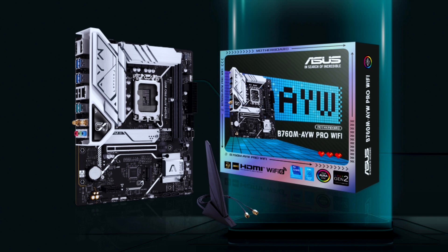Asus has launched the B760M APRO Wi-Fi Motherboard, featuring enhanced VRMs and bumped-up IO at budget pricing. It is a follow-up to the highly popular OC-A design, with decent VRMs and IO support.